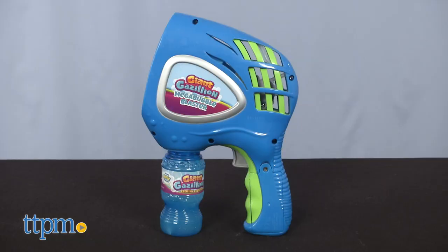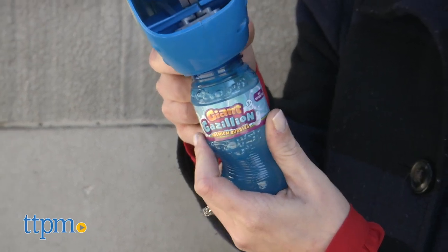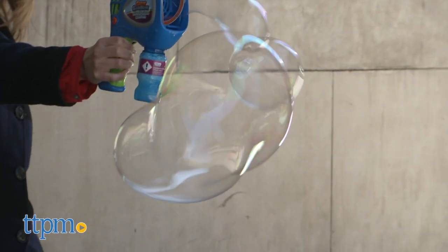I'll start with the Mega Bubble Blaster. This is all about giant bubbles. It includes a four-ounce bottle of bubble solution, and the bottle screws onto the blaster. Kids simply turn it on and press the trigger to send giant bubbles flying. You're gonna need three AA batteries for this one.